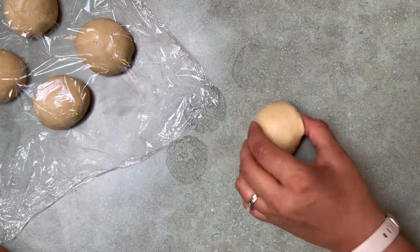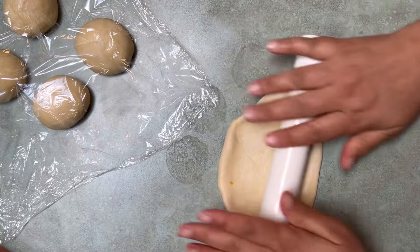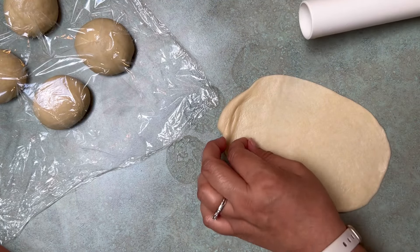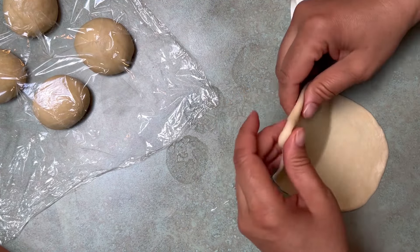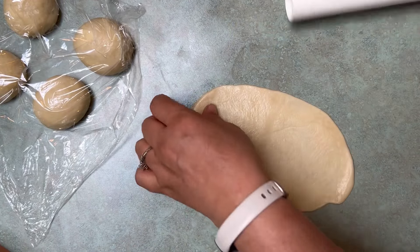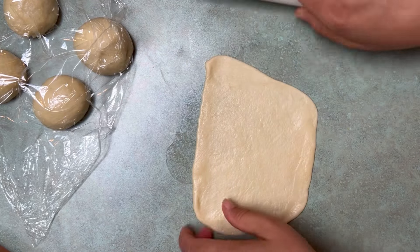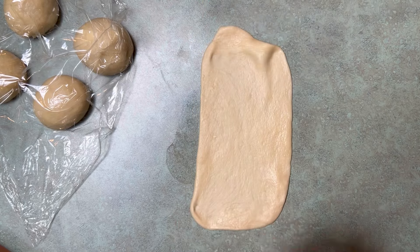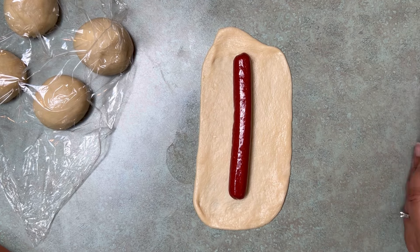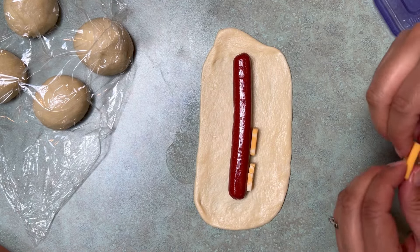We're going to take our dough balls one at a time and roll them out with a little rolling pin — or a clean piece of PVC like I have here — into an oblong shape that we can wrap around the hot dog. If you don't let your dough balls rest for 10 minutes, you're going to have trouble because it's going to snap back. You can coax the shape with your hand as well. We can do a couple of different ways to wrap it; if you want, you can leave it plain, add cheese, or add mustard. Today I'm going to do some cheese.